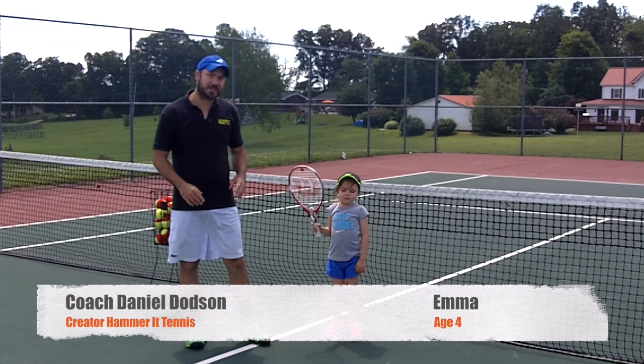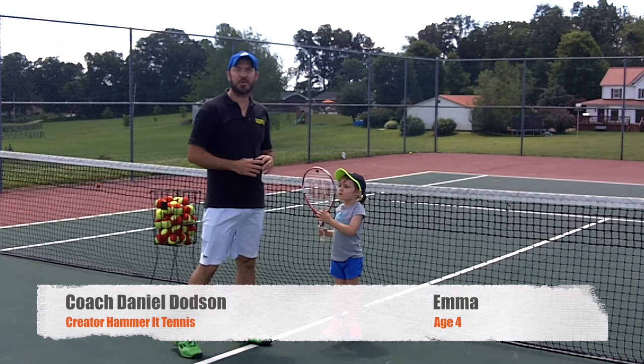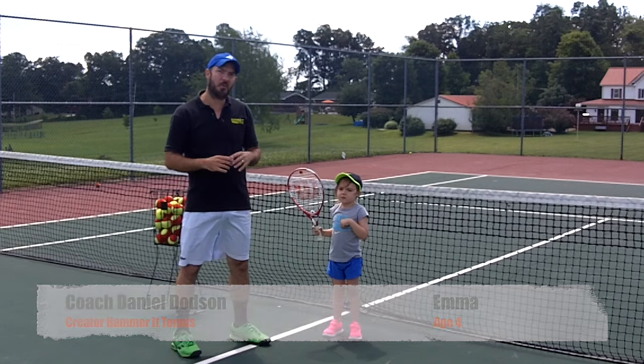Hey guys, Coach Daniel Hammer of Tennis here, and today I'm here with Emma and we're going to show you how your child at home can hammer the ball.